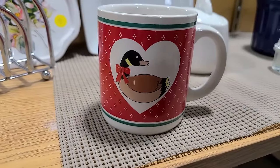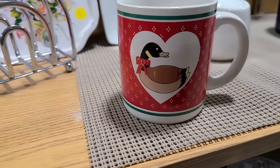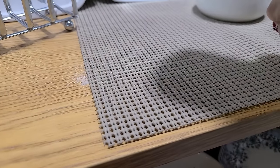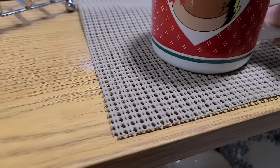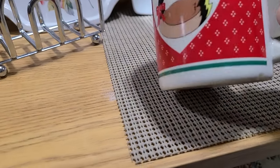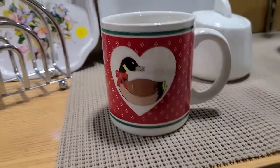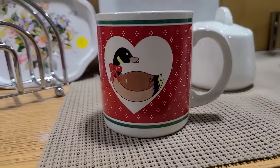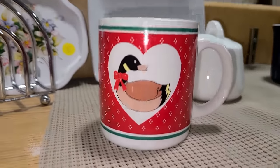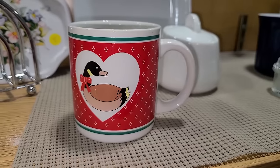This is a pretty cute old mug. It's made in Korea. 50 cents. There was a little chip right there on the bottom, but that's not that bad. I'm not getting it though — I just wanted to share it with you. It's a nice red, very fun for Valentine's Day.